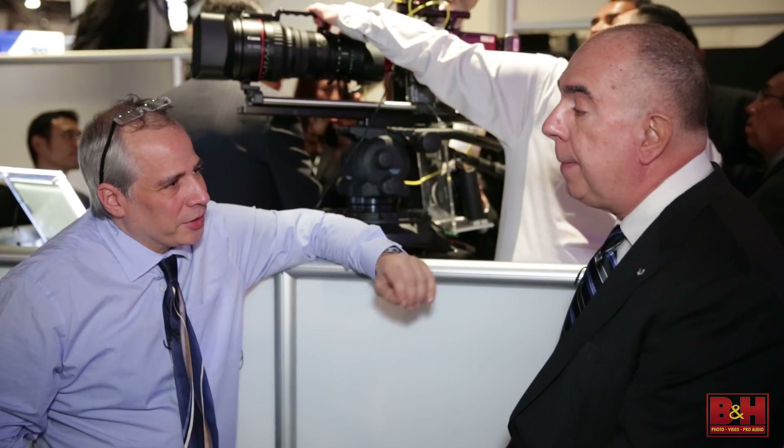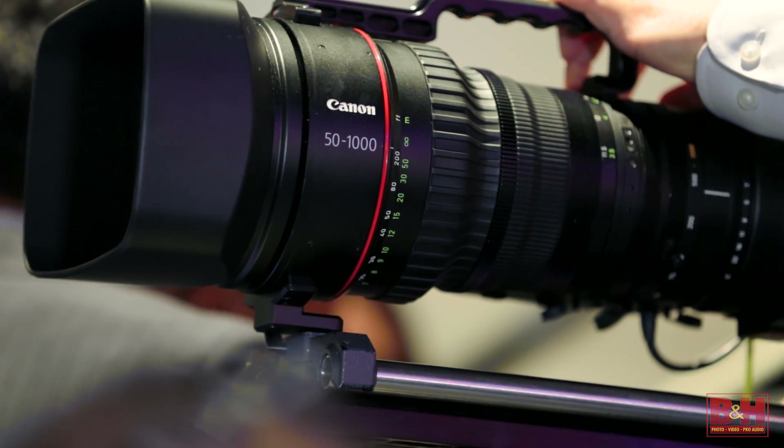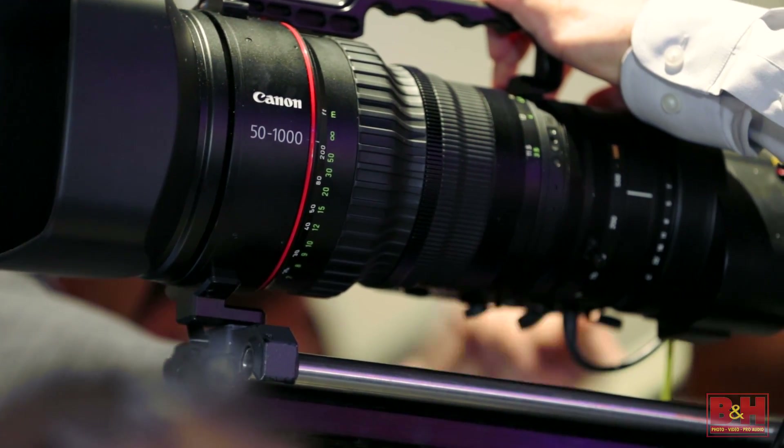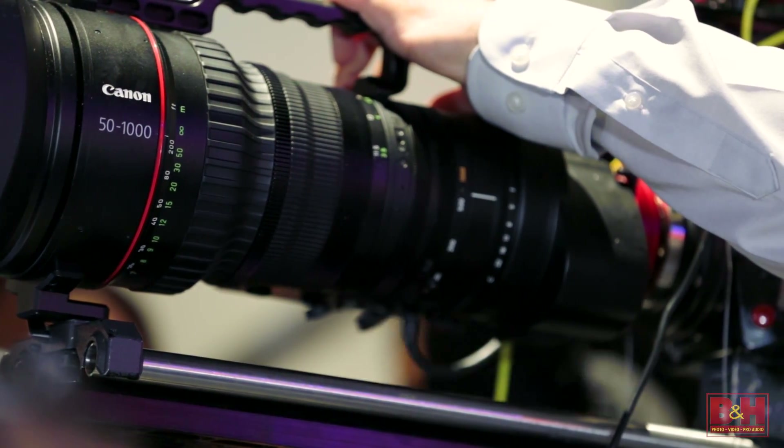And it has an extender — a 1.5x extender built in, so it actually goes up to 1500 millimeter true focal length. And of course you put that on a Super 35 and you're actually getting what I would consider to be like 1.5 times compared to a full frame DSLR.